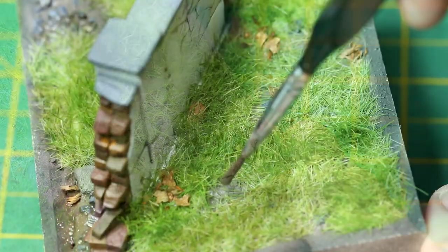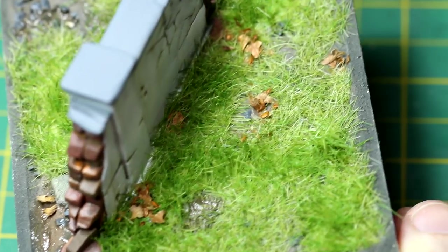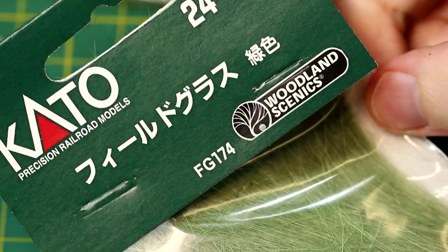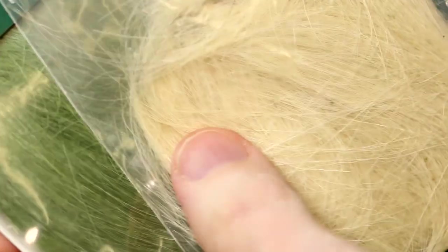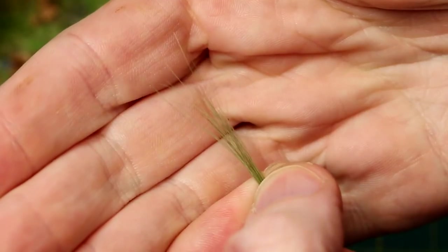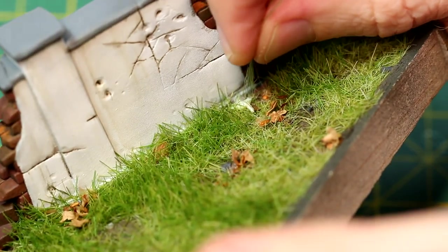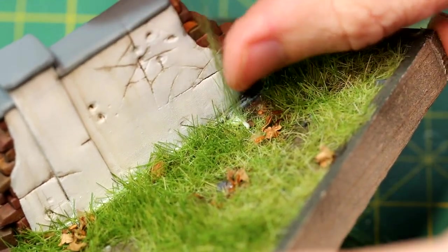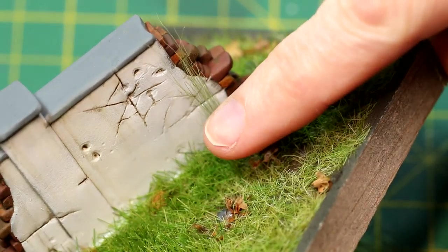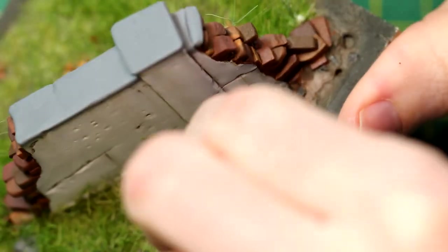I've had this Cato long grass lying around for a while - I must have bought it a couple of years ago and I've never really used it, but I'm trying to get through some of these excess supplies and put them to use. I've got a green colour and a light colour. I took a few pieces into a bunch and attached them onto the model using PVA glue. Of course a better way to do this would have been to put the glue onto the bunch of grass rather than directly onto the scenery, but hey.